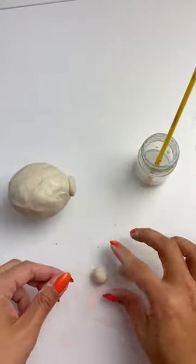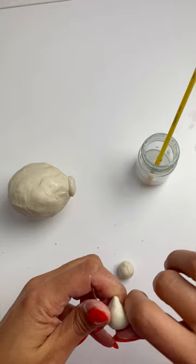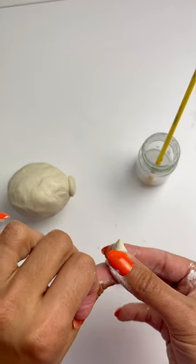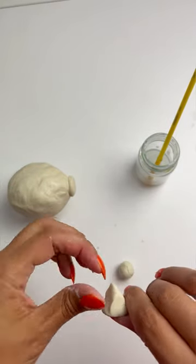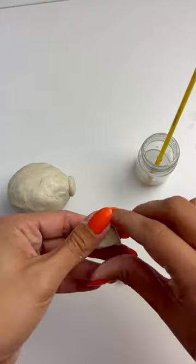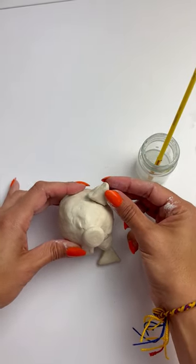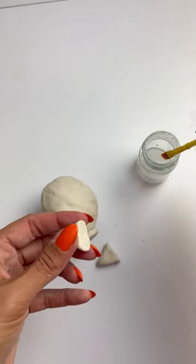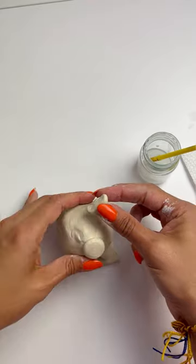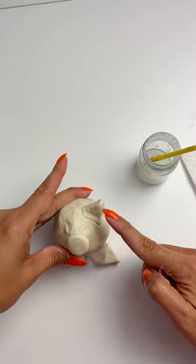Once the snout is on, we are going to roll two more balls about half the size that we used for the legs — we'll figure it out as we go. Once those are formed, we're going to turn them into triangles by pinching three corners, just like this — pinch, then flatten, pinch again, and flatten again. We'll do that for both ears. We'll want our triangles to be about a quarter of an inch thick. Once you have them both ready, attach them to the marranito by brushing a little bit of water and pressing gently, working the clay around in the same manner as the legs.